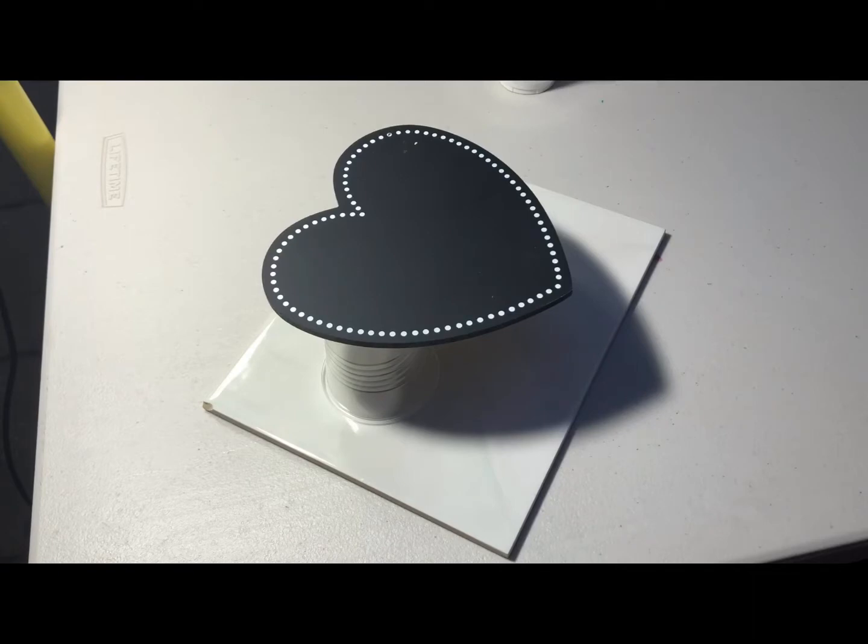Hi everyone, it's Megan here. I'm going to do a little pour using the new candy coat product.